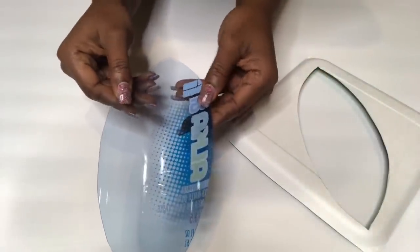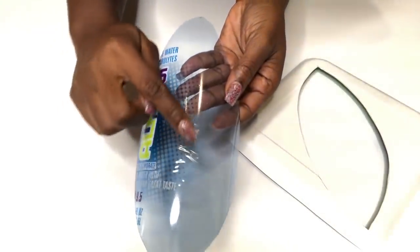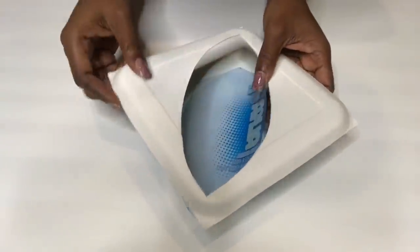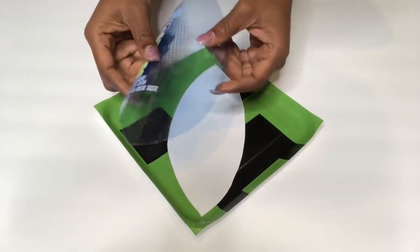Now I'm going to glue the plastic pieces to the plate. This part here is what's going to show. This is the back and this is the front — because it's curved on the inside, this is how it's supposed to be. So when I turn it to the back, I'm going to flip it over and glue it this way.